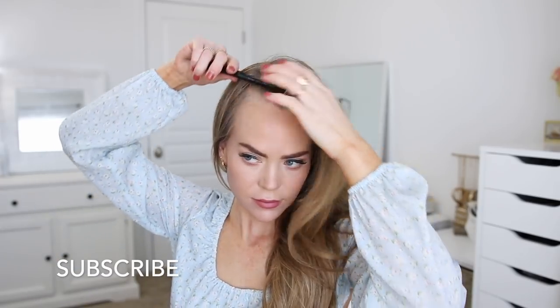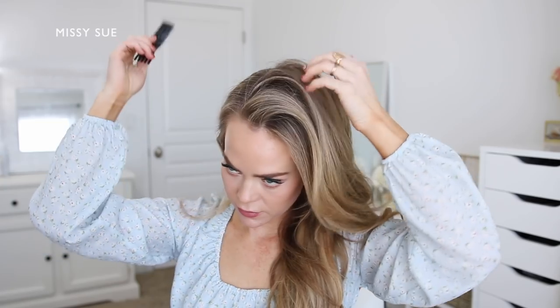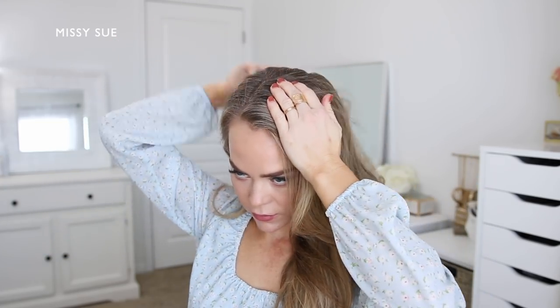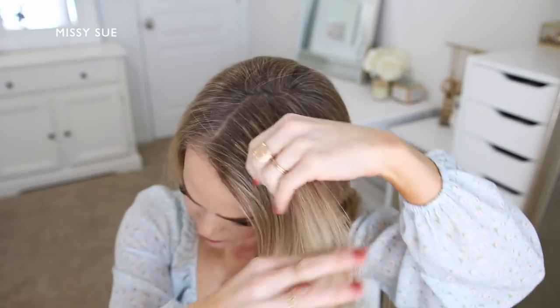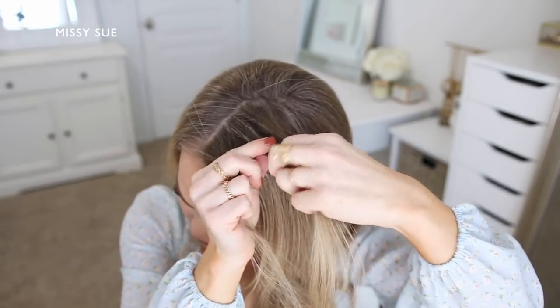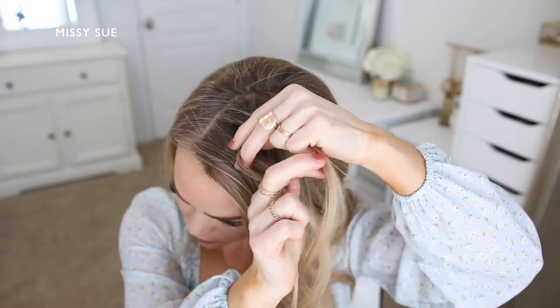For the ponytail hairstyle I'm going to begin by parting my hair in a deep side part on the right side. I want the majority of my hair on one side so I can use it to make the braid a lot bigger. I'm going to divide off a small section of hair right next to the part, split it into three smaller pieces, and begin a regular braid by crossing the side strands under the middle strand so the braid will sit out on top of my hair.